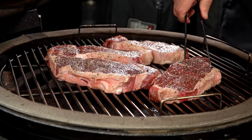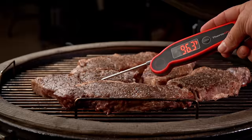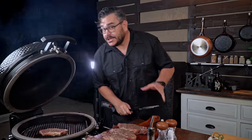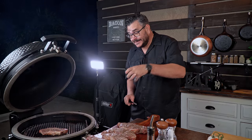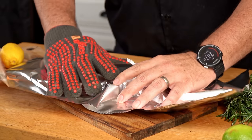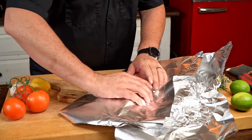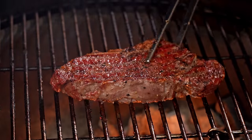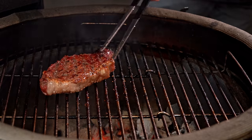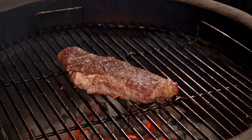I'm using the reverse sear method, which means the meat will be hotter when it comes out of the grill — and that is on purpose. Once all the steaks are cooked to perfection, it's time to start the experiment. Get your grill ripping hot and sear each steak two minutes per side. The first steak will be seared and set to rest on a foil tent for 20 minutes; the second for 15 minutes; the third for 10 minutes; the fourth for five minutes; and the last steak will be cut right away.